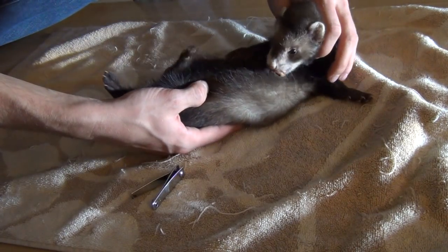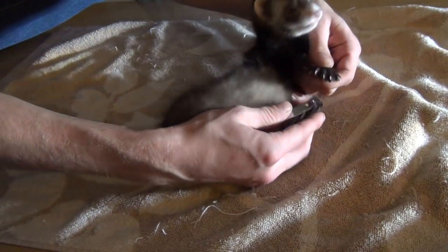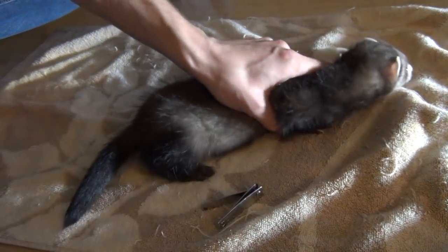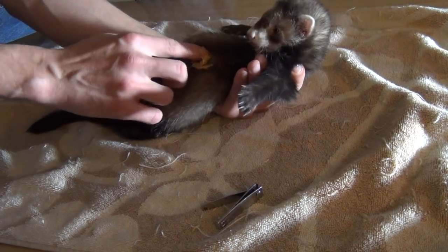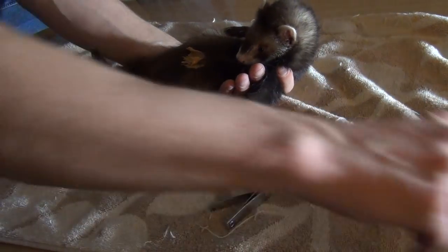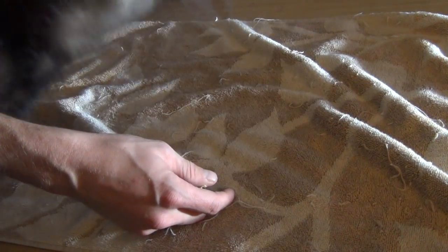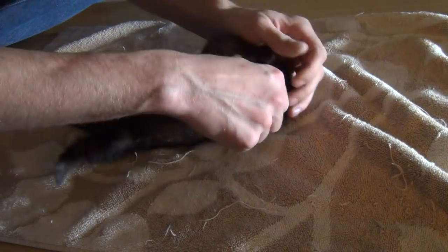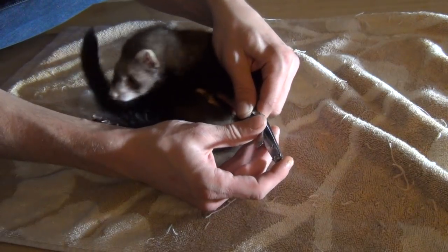I'm actually going to rub it right here on his tummy. This might seem messy but he's going to lick it all off. When he finds out it's there, I'll move the container away from him. He should just kind of sit there eating it while you're able to clip his nails. Let me get a little bit more on there. You can give him a small bath afterwards just to get the rest of it off.